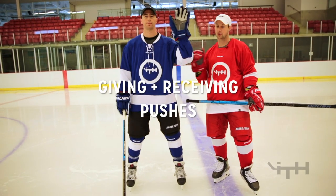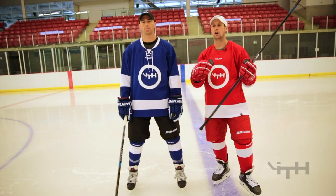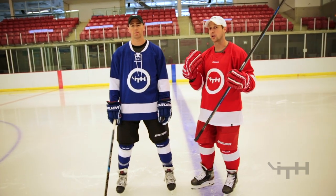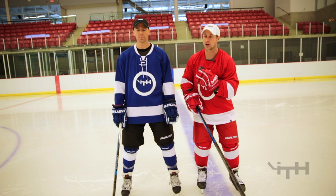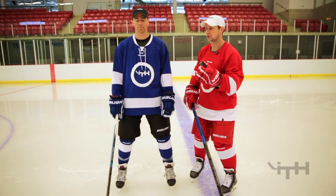We got Johnny Evans helping us out. We're gonna be doing body contact and just pushing with the arms. Whenever we're playing one-on-one, sometimes we can control a player just by pushing them with the arms. Also at the very end of a body check, we also try to use our arms quite a bit just to push them.